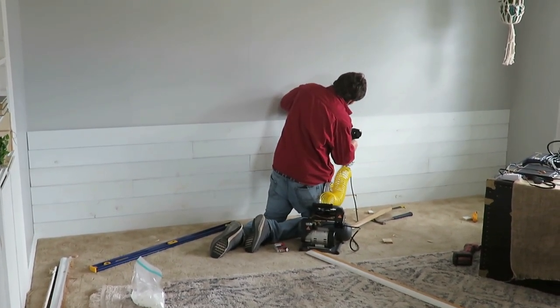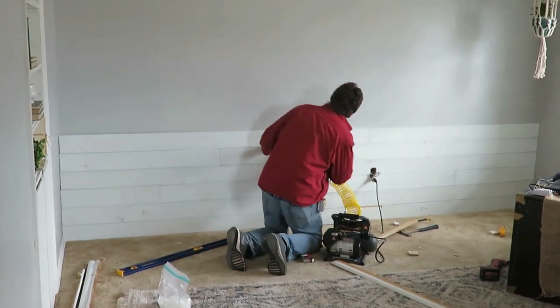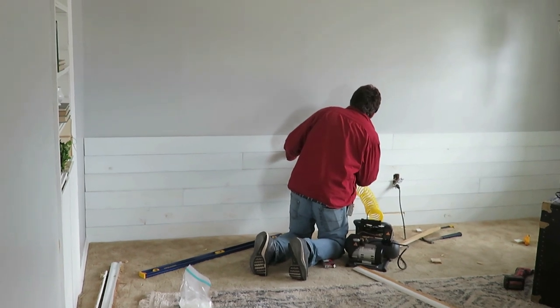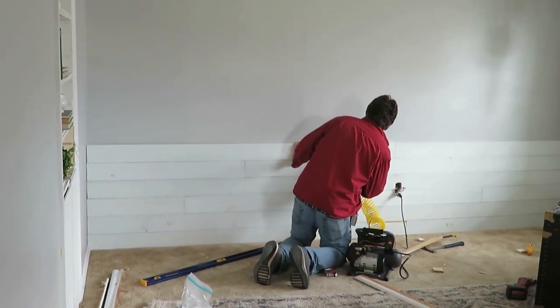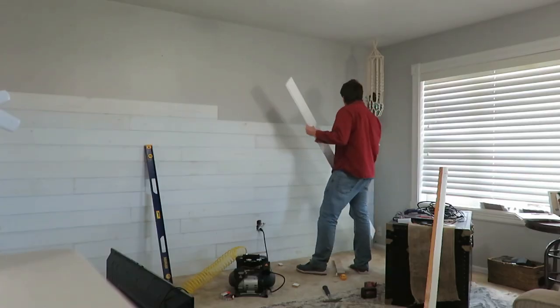Our wall is longer than eight feet, so we had to put up a slab on the bottom and then figure out our staggering for our cuts, because you don't want it all just lined up — that would look a little tacky. So we wanted to figure out what we wanted to do with that, so I just painted after. It honestly took me 45 minutes to paint it afterwards, and I'm probably going to have to do one more coat because it still has a little blue tint.